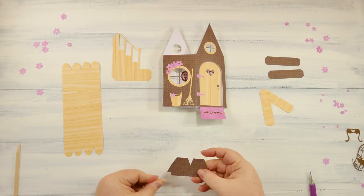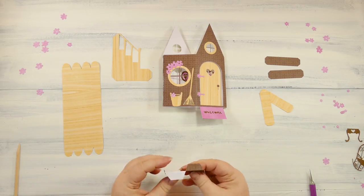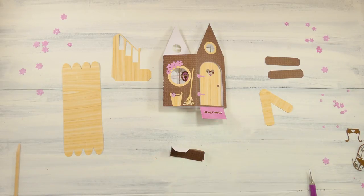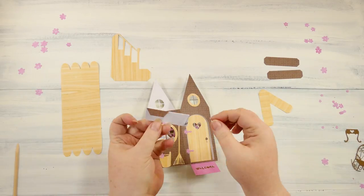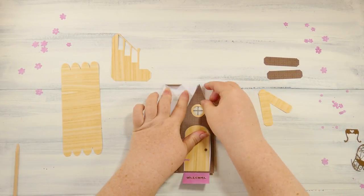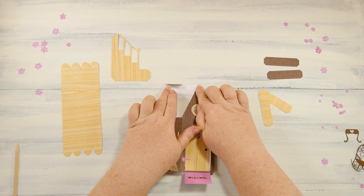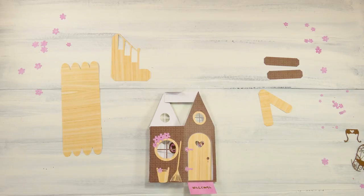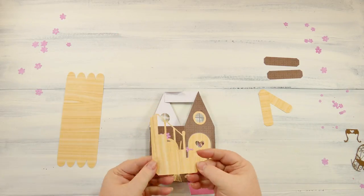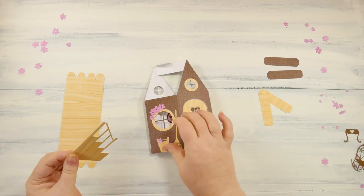This is the hinge for the roof — you fold these tabs counter to each other, so one goes one way and one goes the other. Then you put the glue on the little triangle pieces and they go right on the pieces of the roof at the peak. It's really fascinating that this just becomes a hinge and can fold flat — that's what I love about it. Now let's make the stairs. They have two tabs that fold on either side; it's pretty simple.